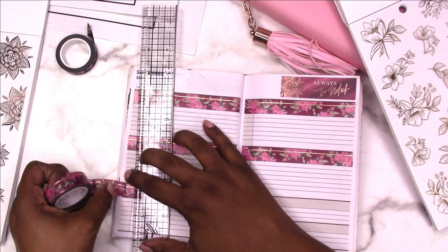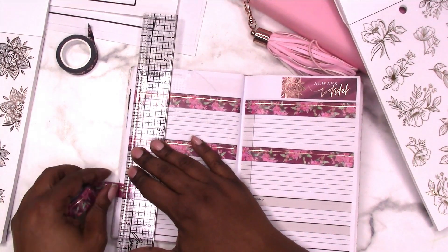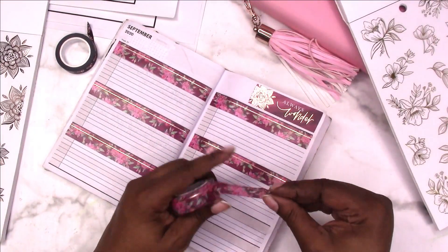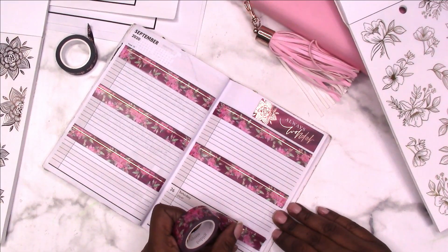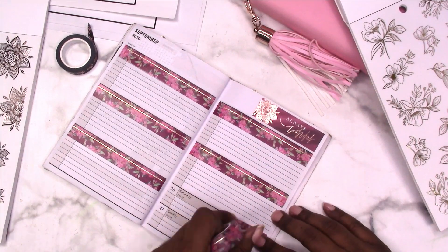That's not tearing right — let's try it from the other way. There. So this is probably going to be gag-worthy for people that don't like florals, because this is over-the-top florally.